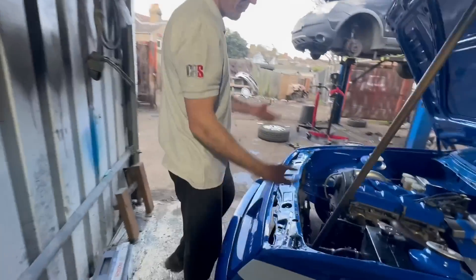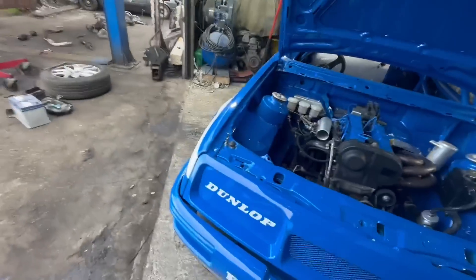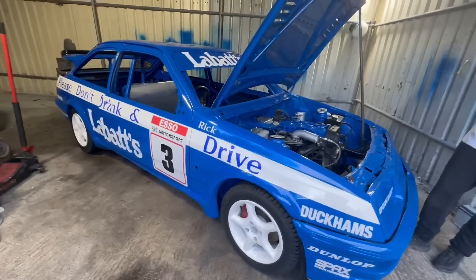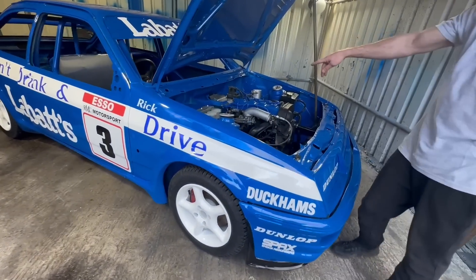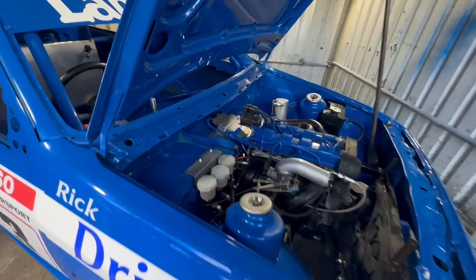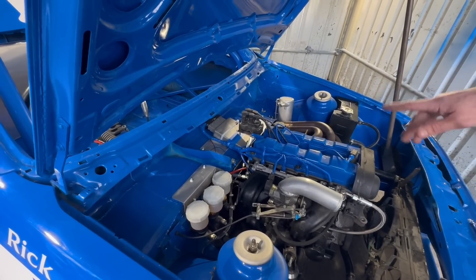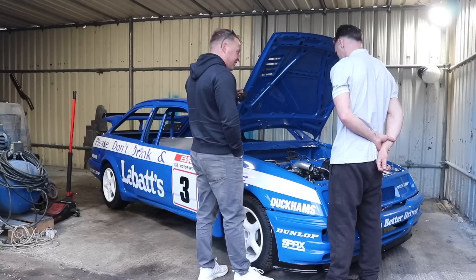There are no decibel limits whatsoever at the oval - Brands Hatch wouldn't stand a chance. It's a different kettle of fish down there. We've cut down the loom from the original ST170 and modified it to run just a live, earth, and a short loom.